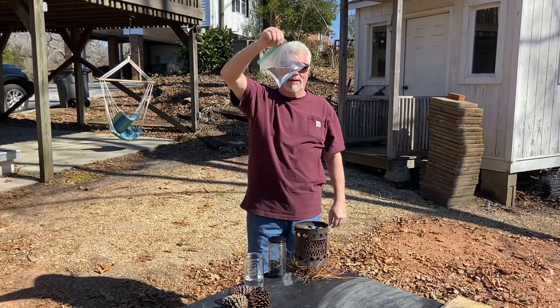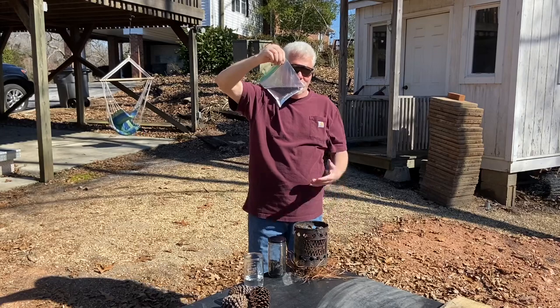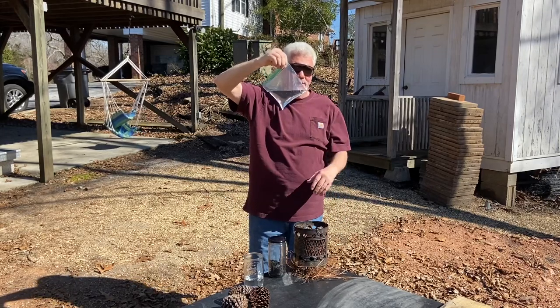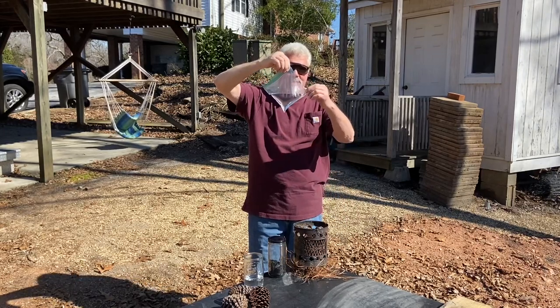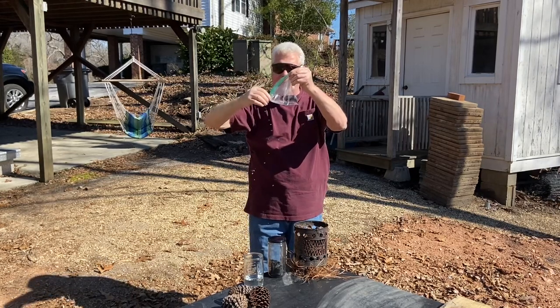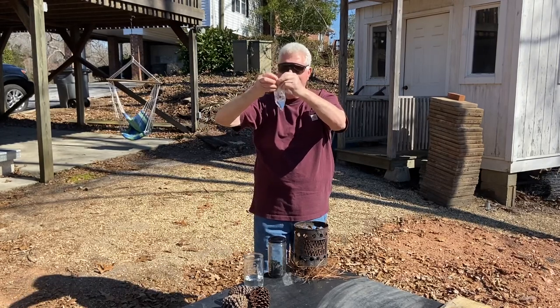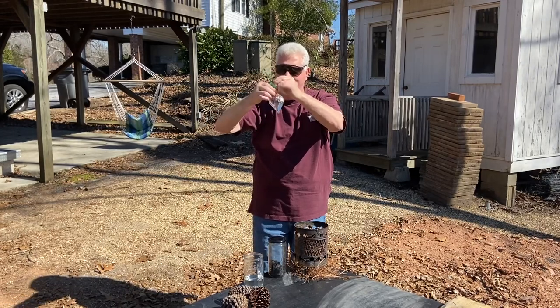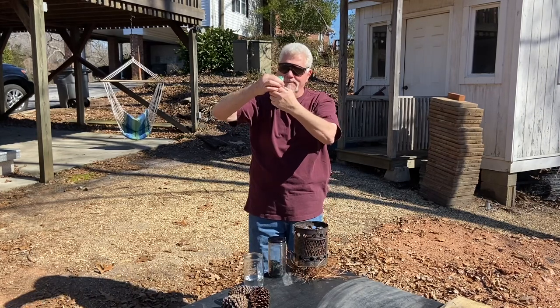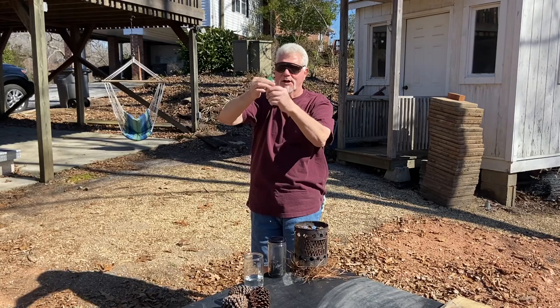Holding the bag on a diamond like this, we want to expel as much of that air as possible. So we'll have to lose some of the water to do that. Just start gathering up the corners and bring all the corners over to this corner, expelling air as you go. And we'll twist it off good and tight.